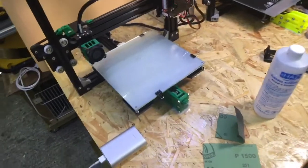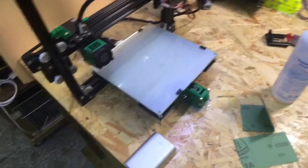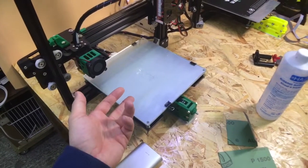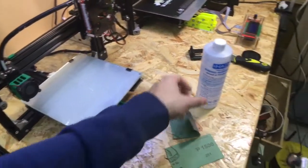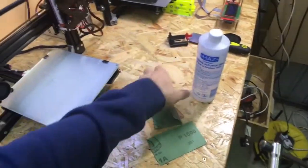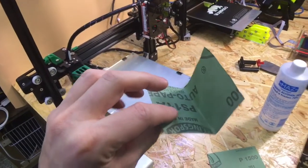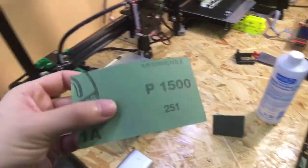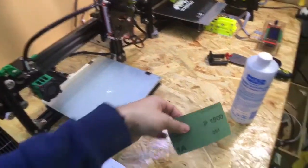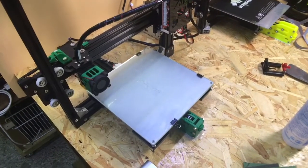I just tried to print something and the PLA would not stick to it. A quick search online revealed that initially PLA doesn't stick to new PEI, so what you need to do is get some alcohol, put a little bit on there, and then go at it with a piece of sandpaper. It says 6400 grit, but I've only got 1500 grit, so I used that and went over it lightly. Hopefully now the print should stick — let's try it again.